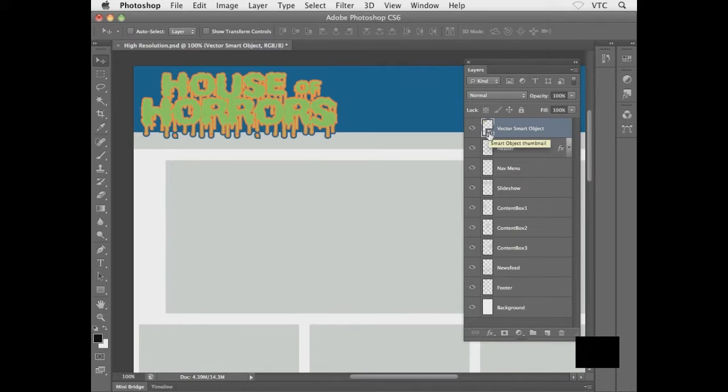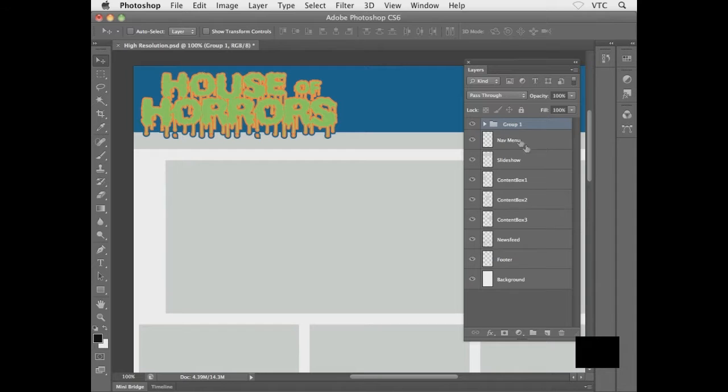The smart object updated automatically — that's the power of smart objects between Illustrator and Photoshop. Think of it as an Illustrator object sitting inside your Photoshop layout that you can return to edit anytime by double-clicking the icon in the Layers panel. I'll rename this layer from 'Vector Smart Object' to 'logo', then select both the logo and header layers, hit Ctrl/Command+G to group them, and name the group 'Header Area'.